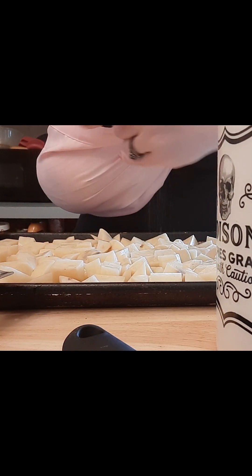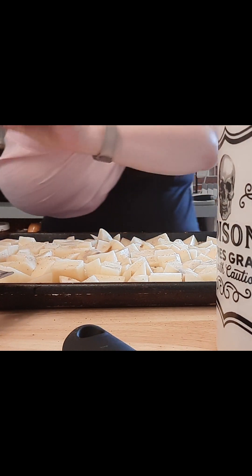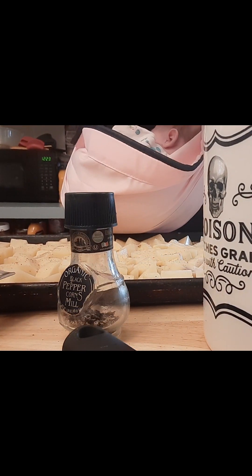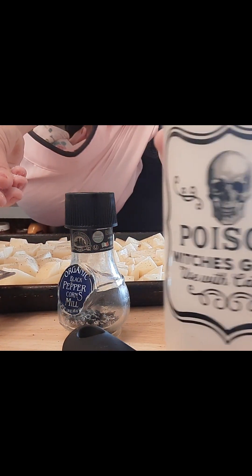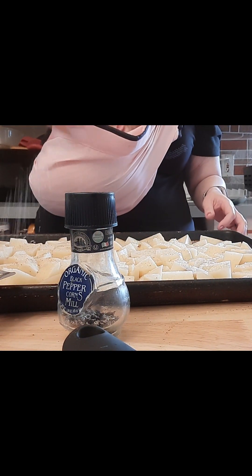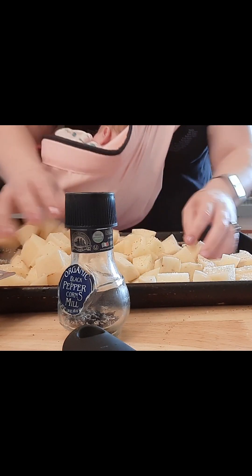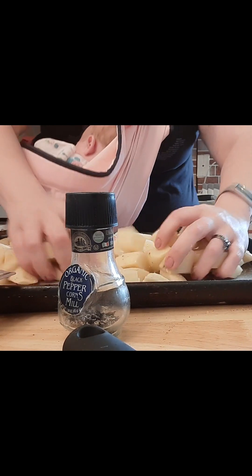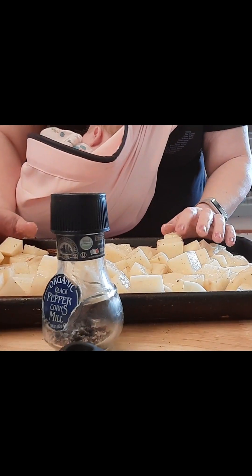We're just going to do some fresh cracked black pepper to taste — you can use less, you can use more. And then a good hearty pinch of kosher salt all across it. Now you're going to mix it — I'm going to do it right on the baking sheet. The oil is going to help us. Oh, I dropped a potato — potato down!